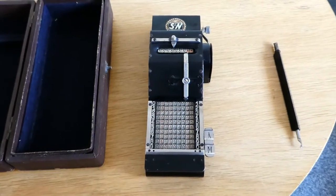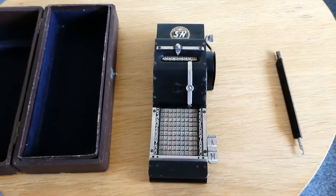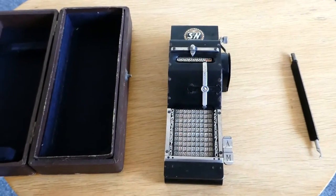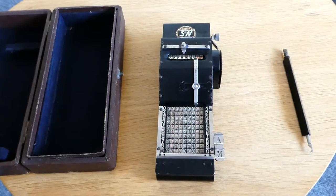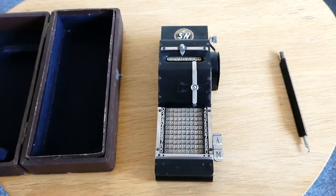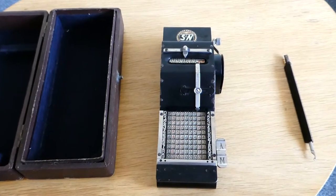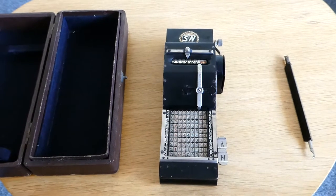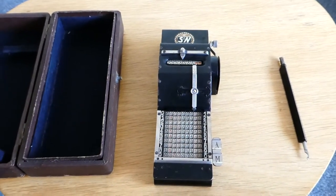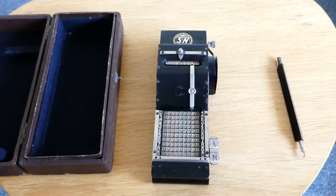Seidel und Naumann was a company that was founded in Dresden in 1869, and they made sewing machines and later bicycles and typewriters. In around 1910 they started making two calculators. One was called the x times x, or xxx, and this was based on the Thomas design. They also made this one, which is a small chain adder.